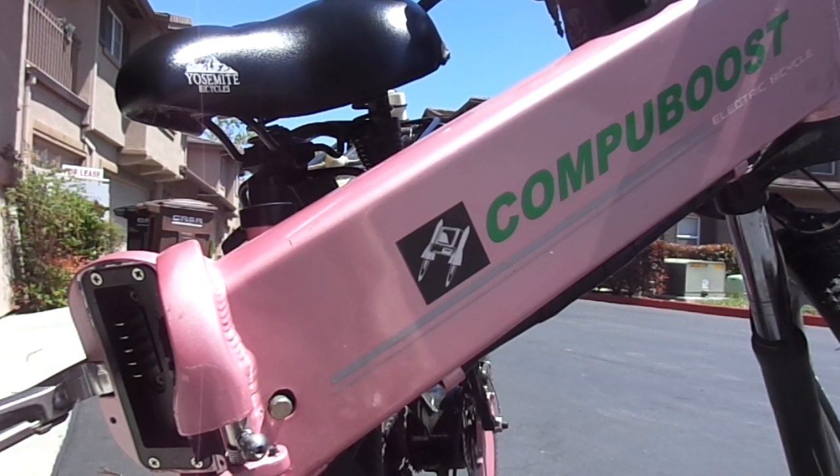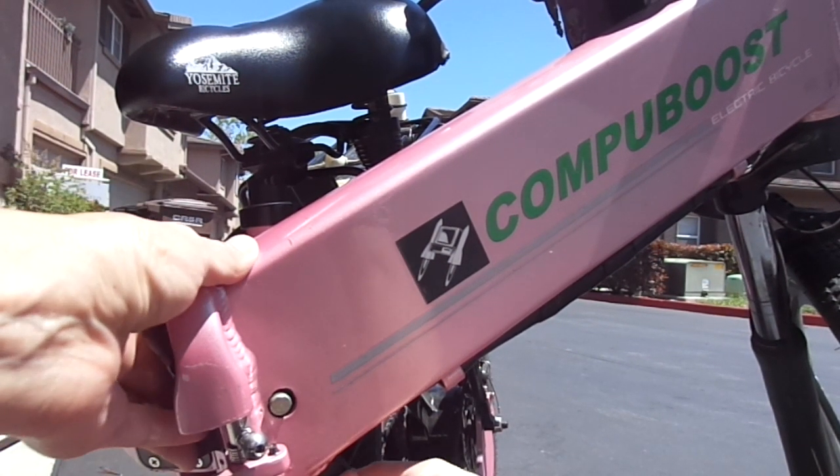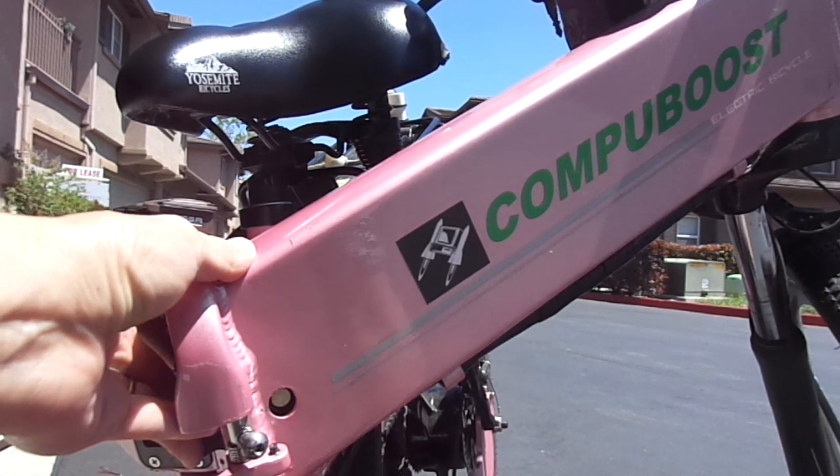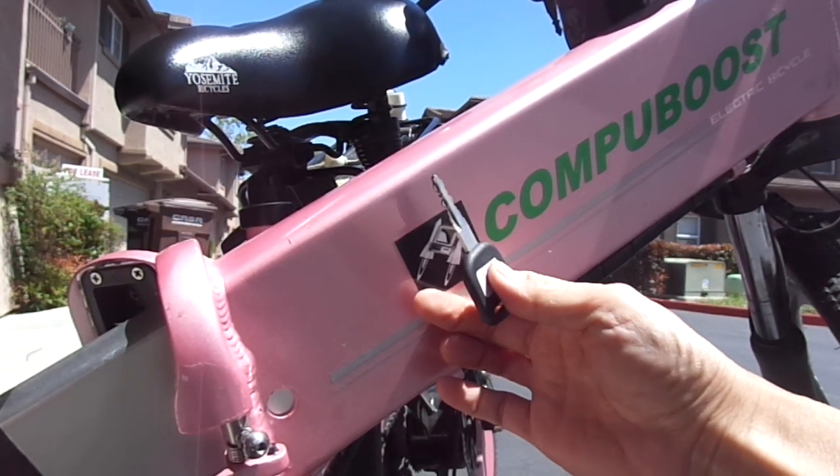How to take the battery out. Put the key in. Make sure this knob goes all the way in. Take the key out. Battery slides out.